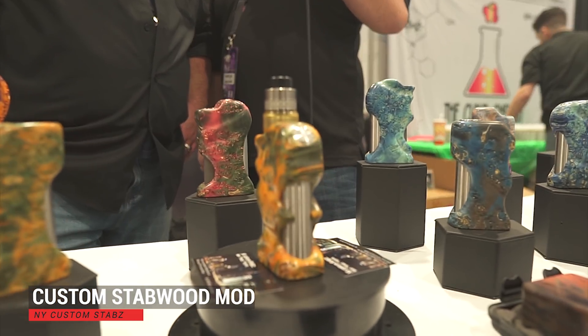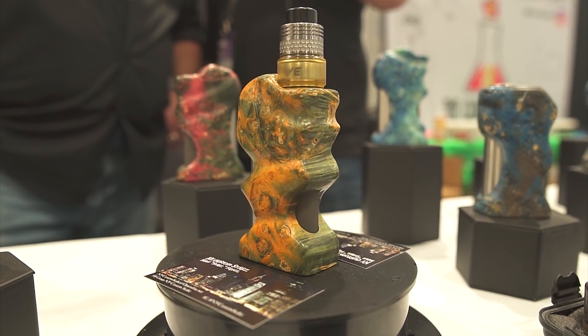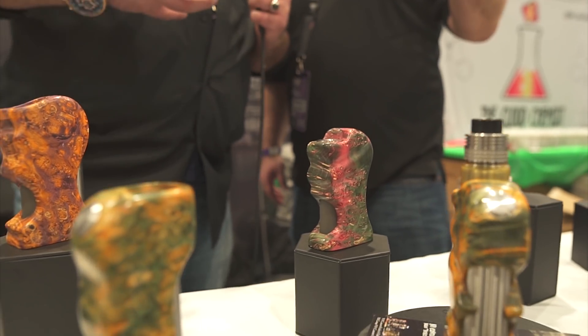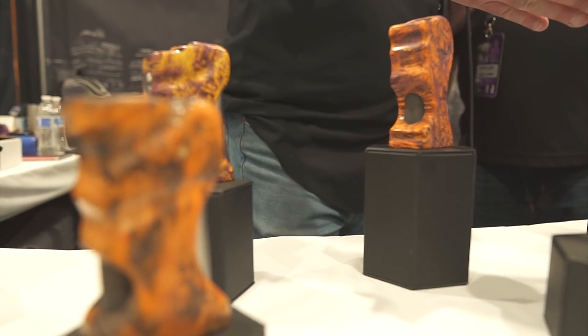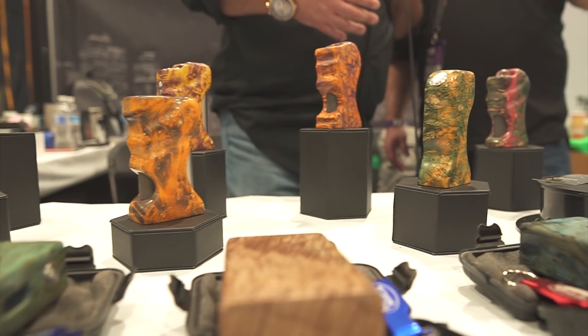I've got Mitch here from New York Custom Stabs. You've got to take a look at the creations this guy has made — his mods are drop-dead gorgeous. Tell us what goes into making something like this. They take about 15 hours to complete. They're all hand crafted — the only thing we use a drill press for is to get the battery tubes in. They're all hand done, hand sanded, 15 different grits of sandpaper, two different compounds on the polishing wheel. If you like a specific style, hit Mace up on Facebook. You pick the block, you pick the style, you pick the build. We can do series, we can do parallel. We've done one with two 21700 batteries.